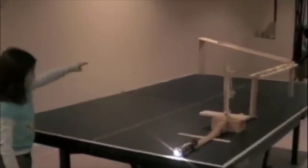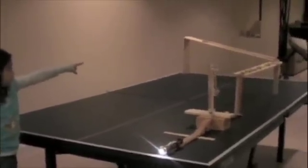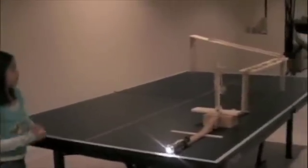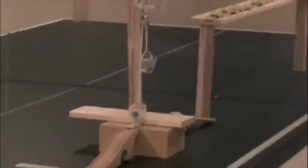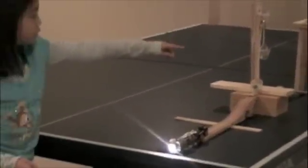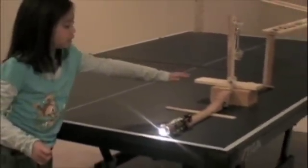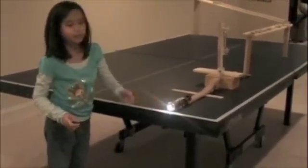I let a ball fall through the train tracks, which was on an incline plane, then hit the dominoes, which were the levers, then went on a wedge, which has an incline plane on it, which hit the pulley, which hits a train, to roll down the incline plane, and then let it light up.